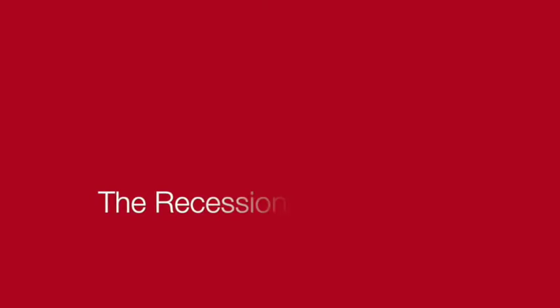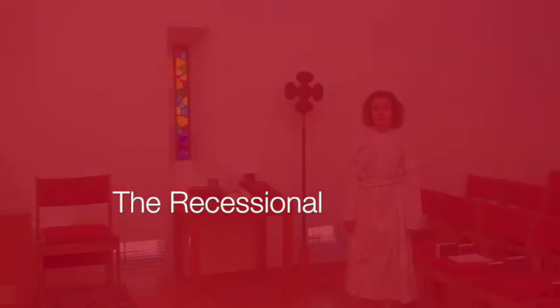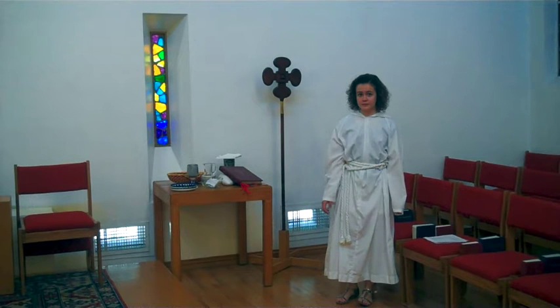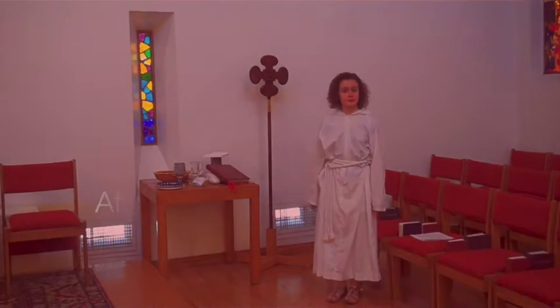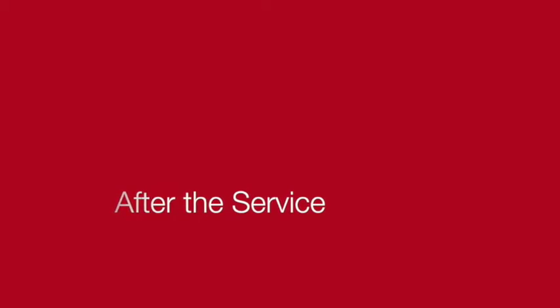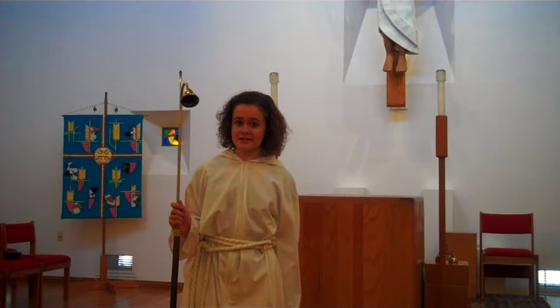After the priest offers a final blessing, you lead the people out of the church with the recessional. The congregation will start singing the final hymn, you will wait for the deacon's signal, take the cross, and lead out. After the dismissal, you return to the church to extinguish the candles and return your vestments to the sacristy. After the service is over and the organist is done playing, you'll come back and extinguish the torches, going in the opposite direction from the way you lit them.